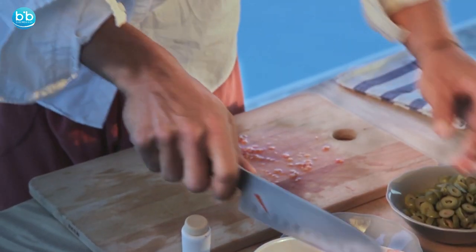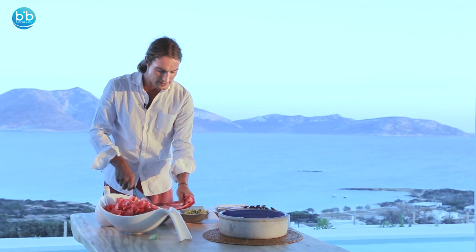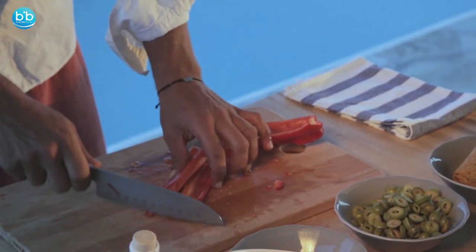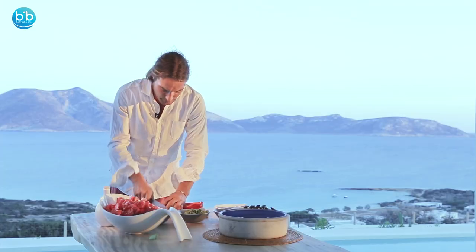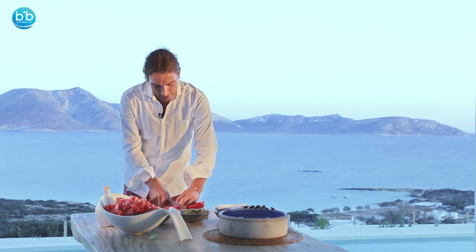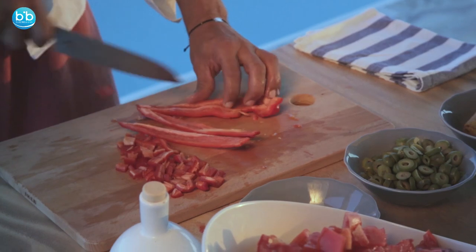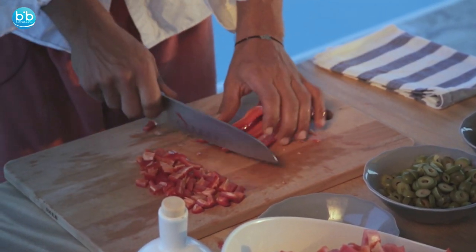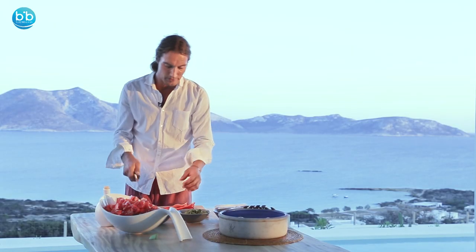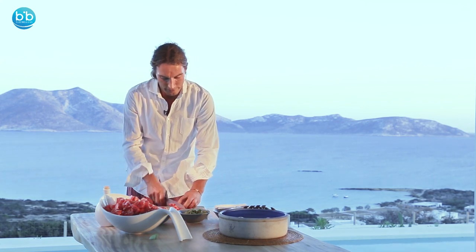Then we have red peppers, which are also in season, full of vitamin C, some lycopene, and other water-soluble vitamins — mostly B and C. Red peppers are from the family of nightshades, so some people might not be able to digest them so easily. It's better to try them and if you like it keep eating; if not, perhaps it's better not to use them in your diet.